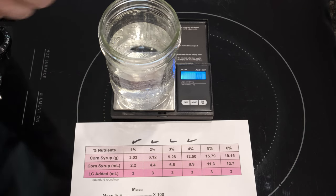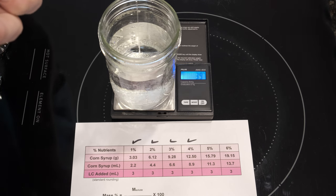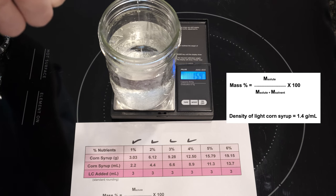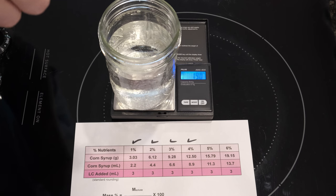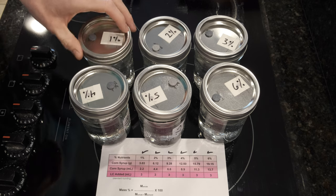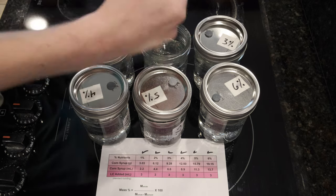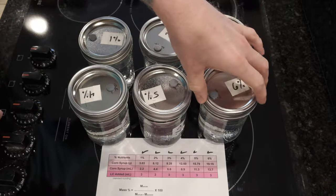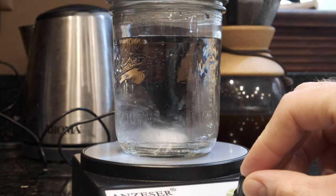Next I added a pre-calculated amount of corn syrup — you can see my table there where I've calculated everything out. Then I added a magnetic stir bar to each of the jars.